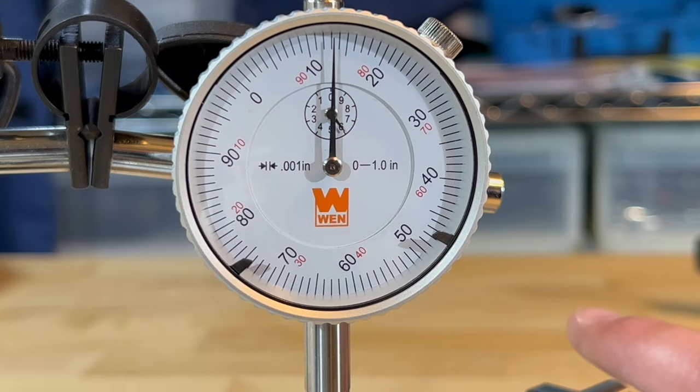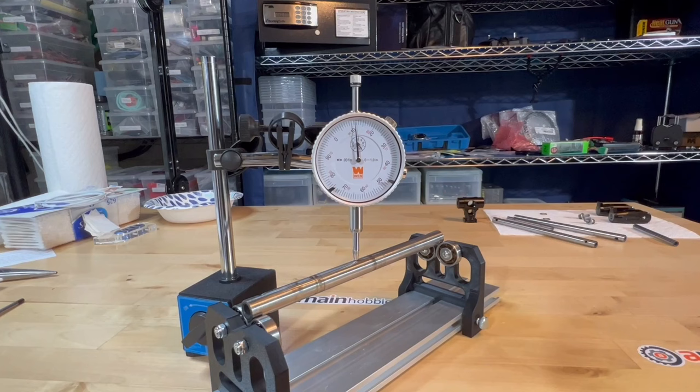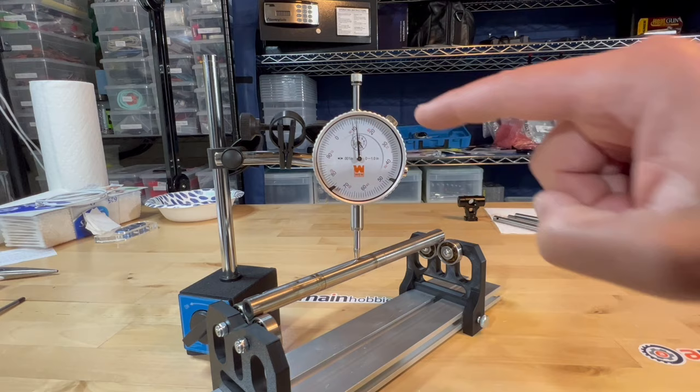So that's my method for checking shaft straightness using a dial indicator. I hope that this may help other hobbyists out there. Thank you very much for watching.